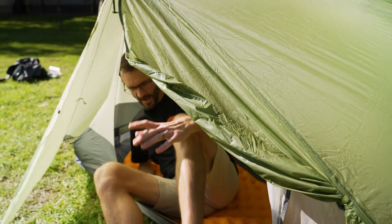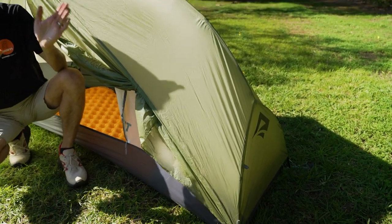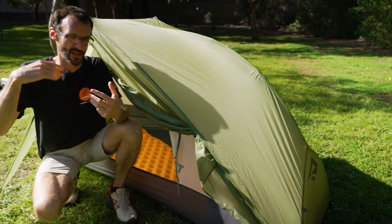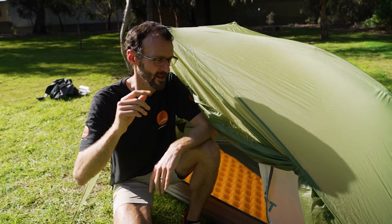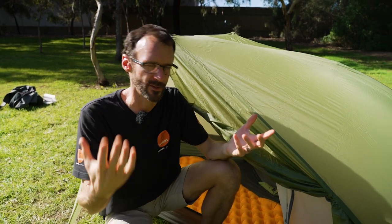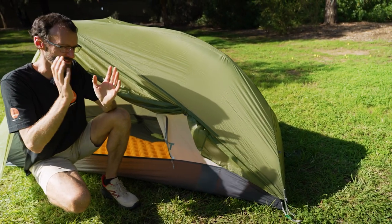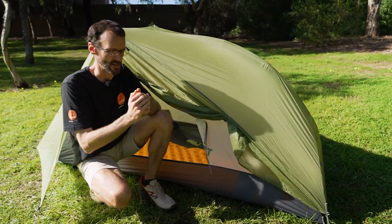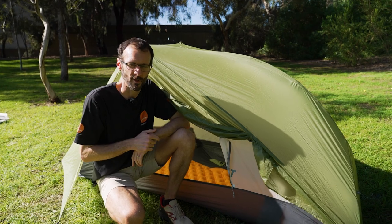So that is the Alto TR1 Plus tent from Cedar Summit. As mentioned, it comes in two different inners and in one and two person versions, and there's also a bikepacking version - check out our other video on that one. As with all Cedar Summit products, there are no exceptions made with the design - everything has two uses, everything has a purpose. They brought in external people to help with design and function, and they don't let anything hit the market until they know it works and is made to the finest standard. Great tents from Cedar Summit - check them out online at snowys.com.au.